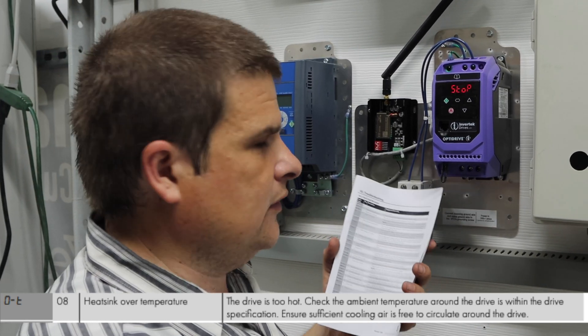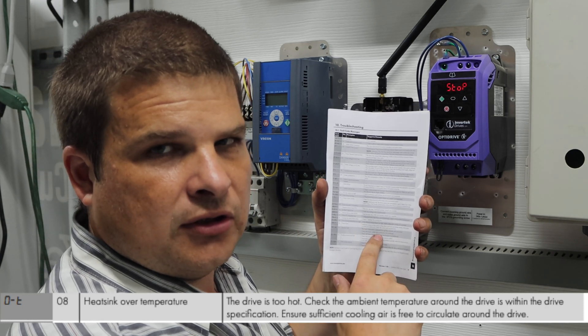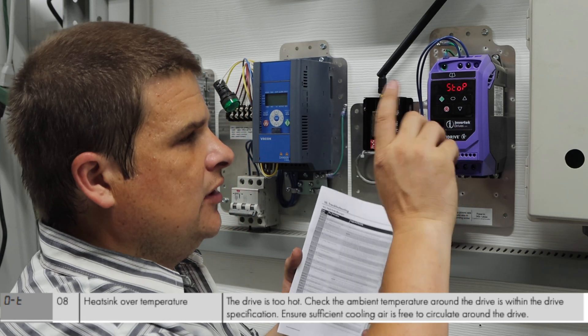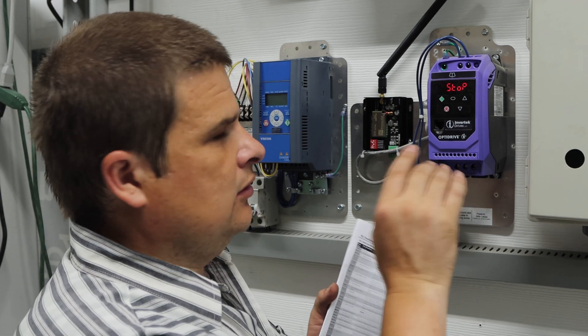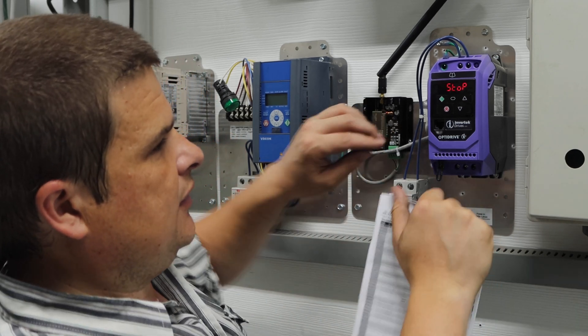It's actually sort of hard to do over the phone, but you just compare them to the list in the back of the little manual that comes with the VFD. If you've got a fault 8, that probably means the little fan in the bottom is not working, and you can test it.